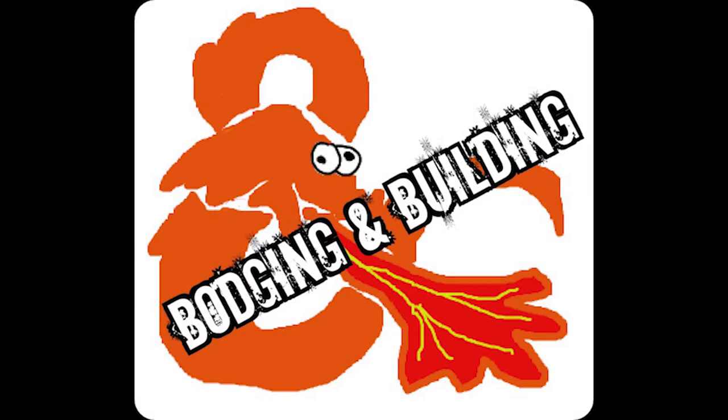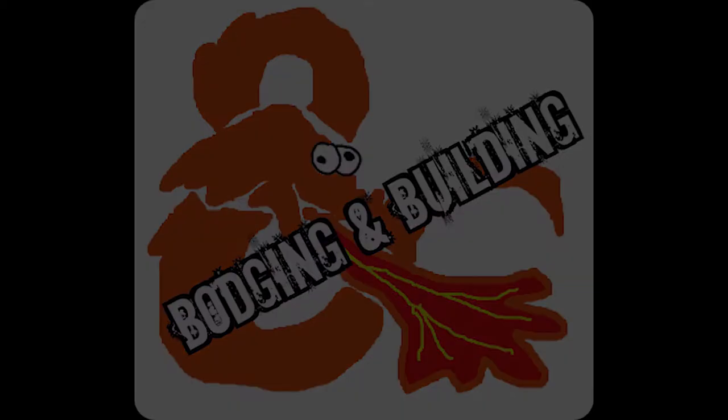Hello Bodgers, welcome to another edition of Bodging and Building. I'm going to do something slightly different in this one. Instead of baking terrain, we are going to repurpose a toy.